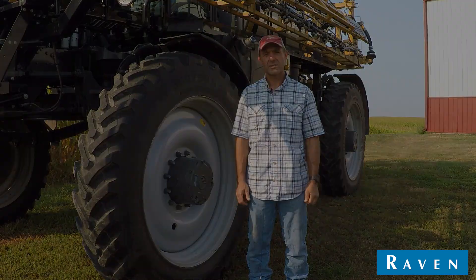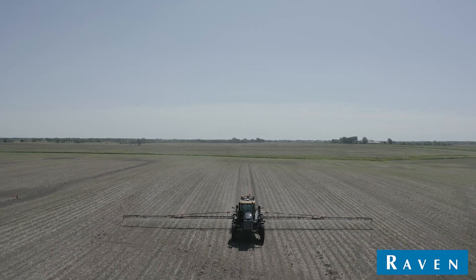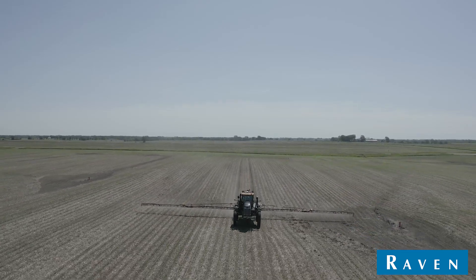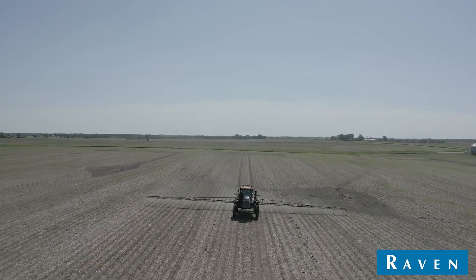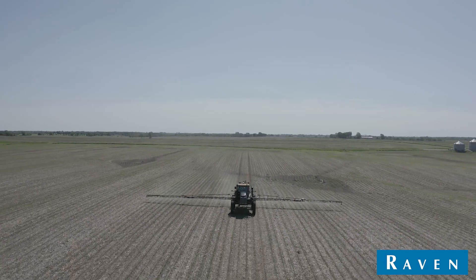All of our fields are irregular shaped with lots of point rows, combined with lots of uneven ground, and our speed changes in this part of the world are huge.